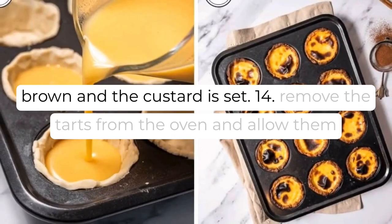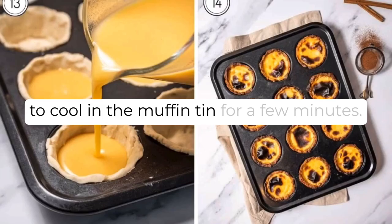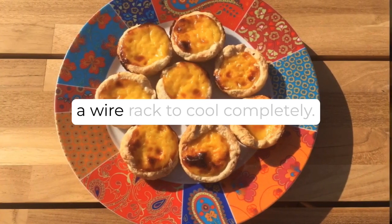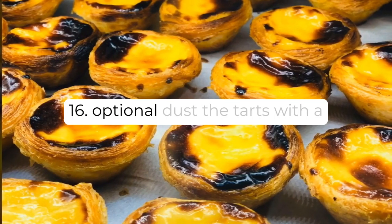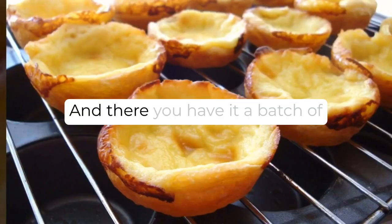Step 14: Remove the tarts from the oven and allow them to cool in the muffin tin for a few minutes. Step 15: Gently transfer the tarts to a wire rack to cool completely. Step 16 (Optional): Dust the tarts with a sprinkle of cinnamon powder for added flavor.